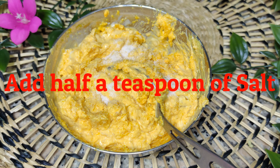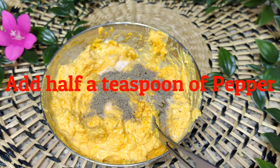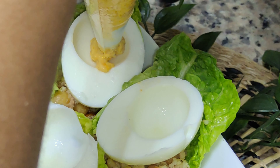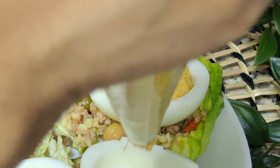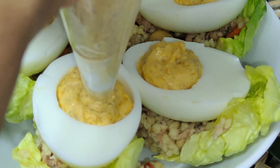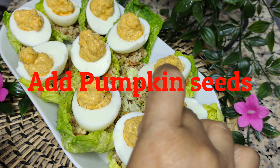Add half a teaspoon of salt, half a teaspoon of pepper, and pumpkin seeds.